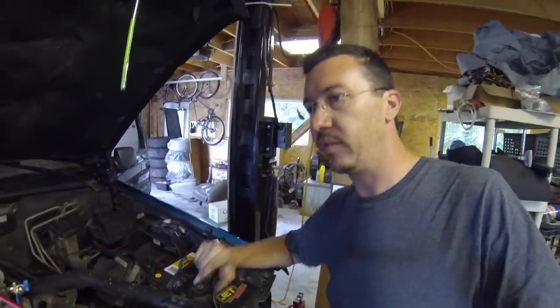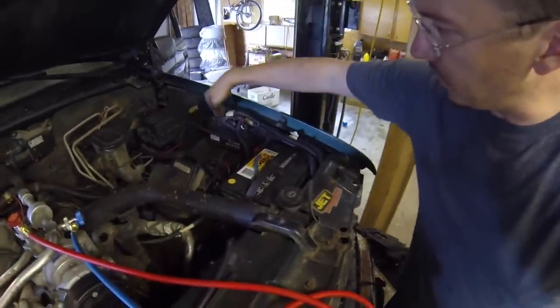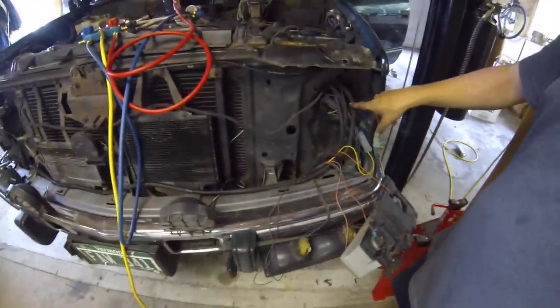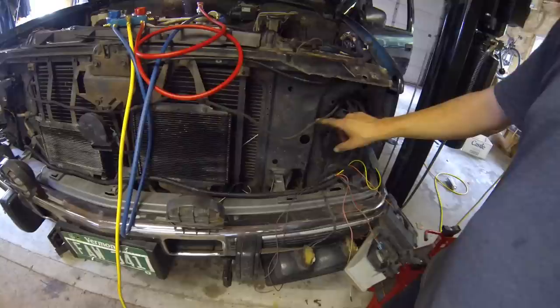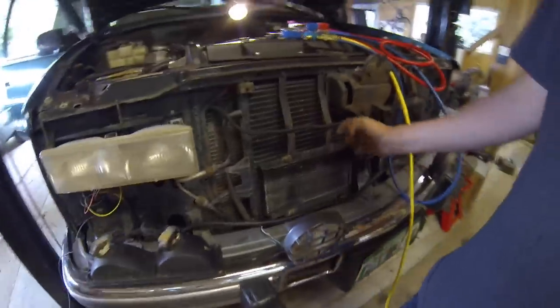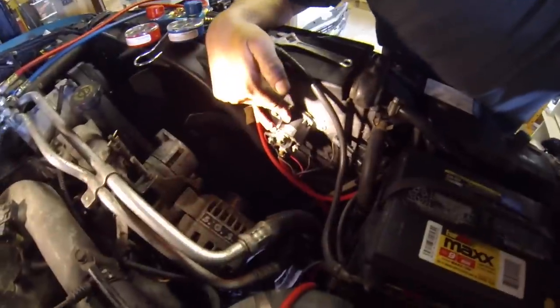Then you start running your other looms. The first one I ran was the one for the power and the solenoid. I mounted it here and ran it through here. On this particular truck, going through the headlight hole works the best. Then I ran that over here, zip-tied it to the front, stayed away from the radiator, went in through here, came around here, and mounted my solenoid here.